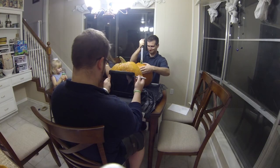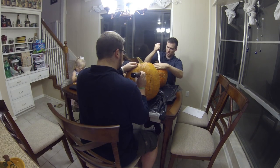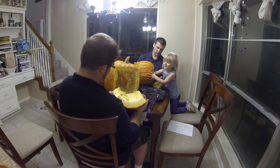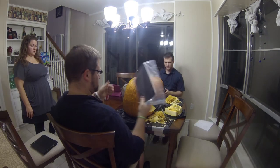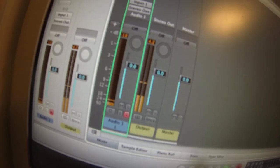While we were doing that, I decided I wanted to make an iPad hole in a pumpkin and animate a pumpkin face to go inside it. I cut a big hole in the back, sized up an iPad-shaped hole in the front, cleaned it up, put my iPad inside a baggie, lined it up, got the wi-fi going, put Brograph on it, and started recording.